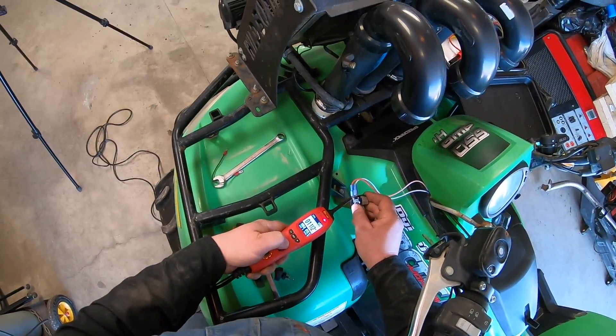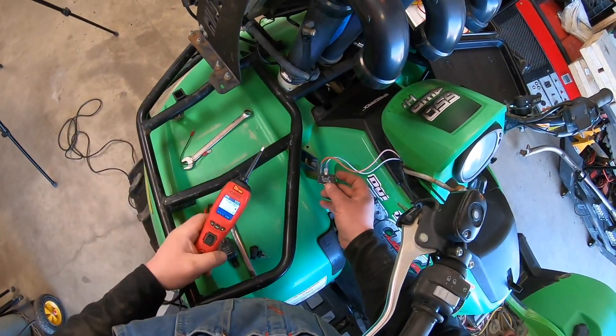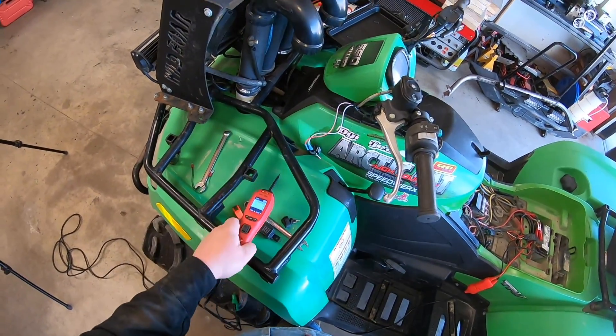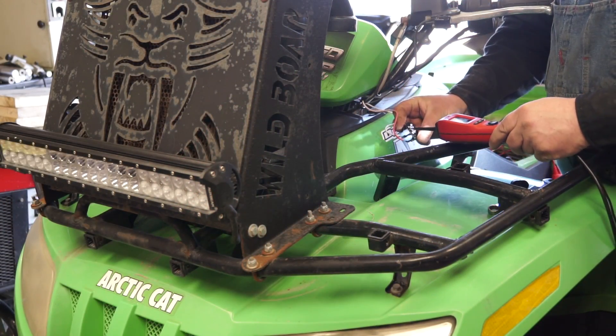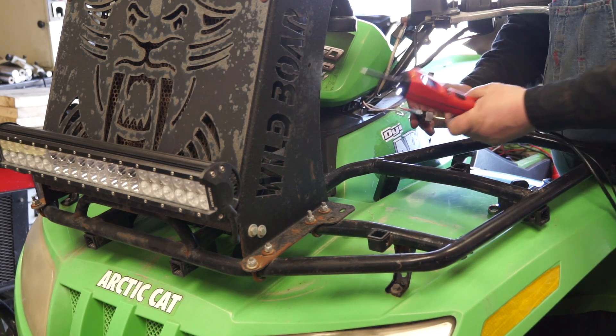This is where the power probe comes in handy — I can energize it directly. The relay clicked, I could hear the relay click, and the light powered on. So we know from using the power probe that that switch is bad.